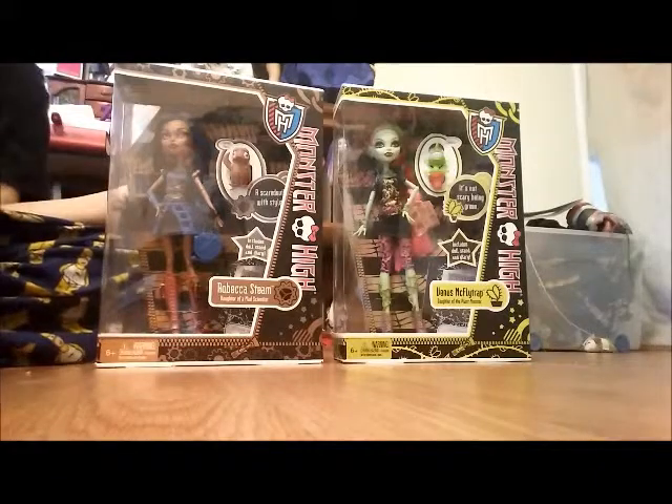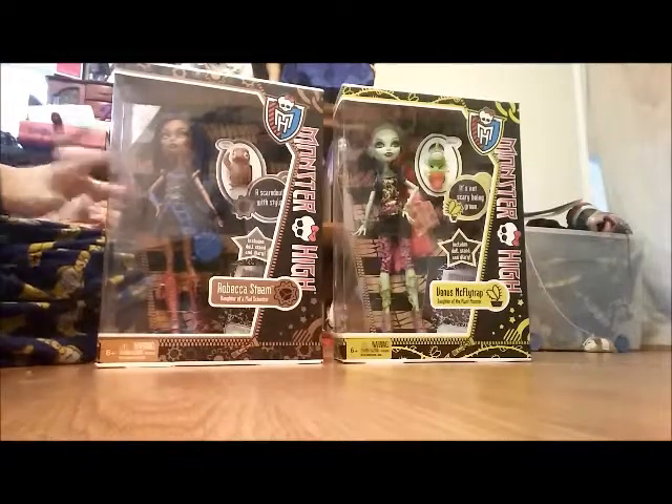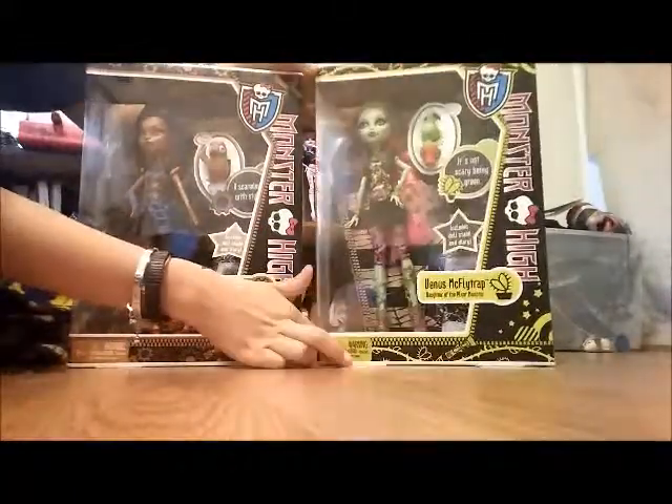I am so excited, especially because Monster High is coming out with the remakes of the basics again, and up there — you can't even see — I already have basic Spectra, so it's really cool to have these. I will be doing personal reviews for each of them, so this is also the backs.